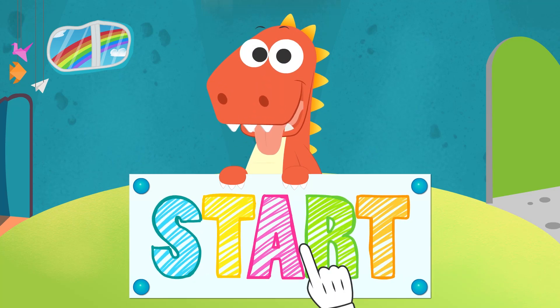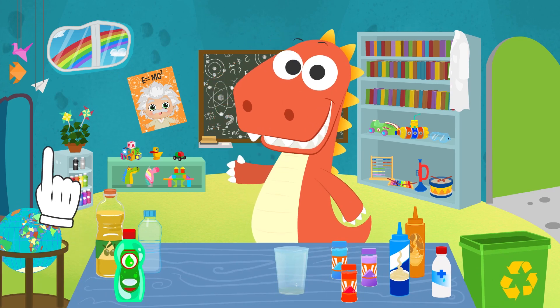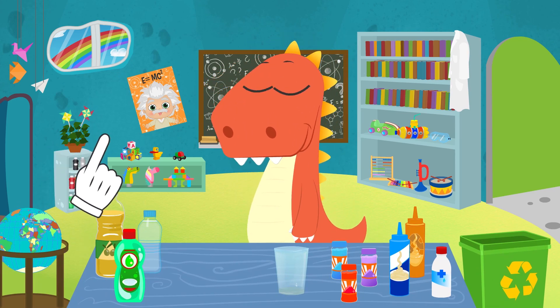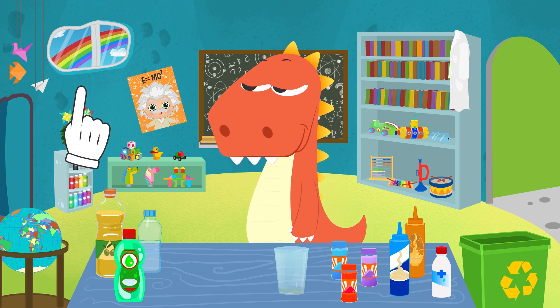Learn with Eddie! Hi, Eddie. It's a beautiful day, right? Look, even the rainbow has come out.